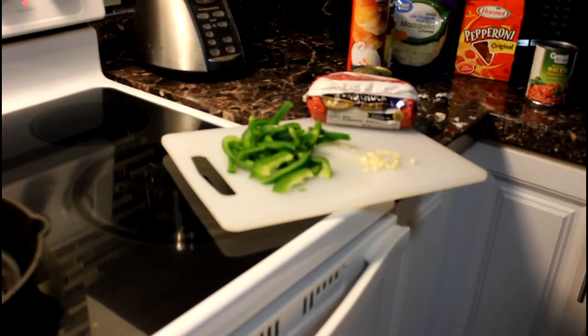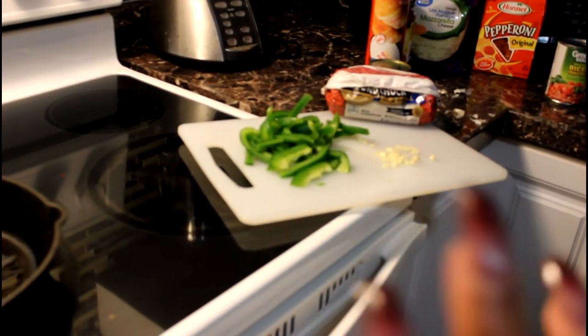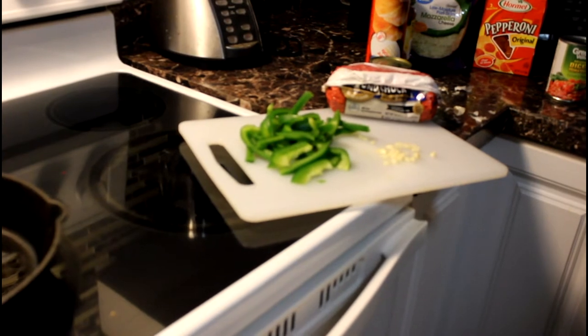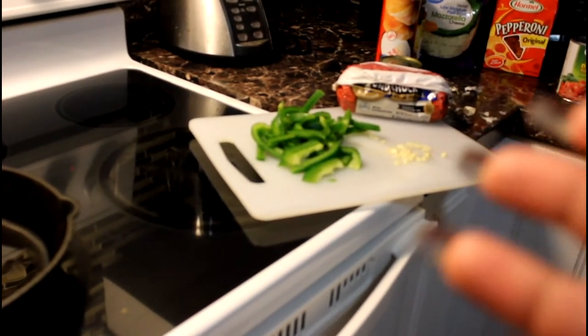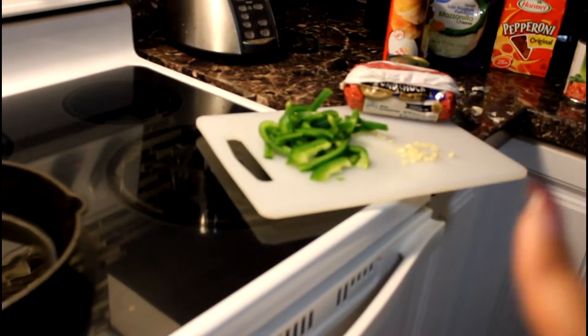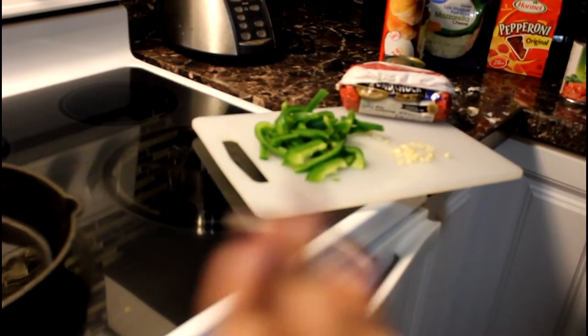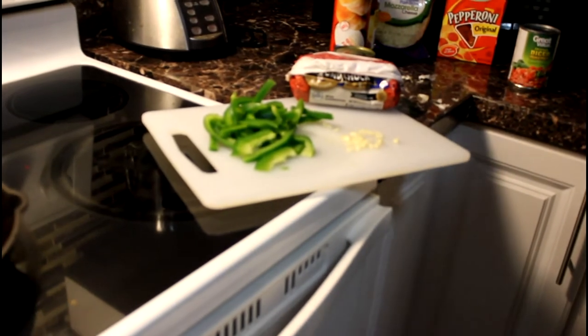Make sure you chop up your bell pepper and your garlic — garlic is optional. You can put the garlic down first, let it cook a little bit, then throw the ground beef on top of that, and then add your bell pepper on top. I'm going to brown the meat in the skillet, so I'll be back with the next steps.